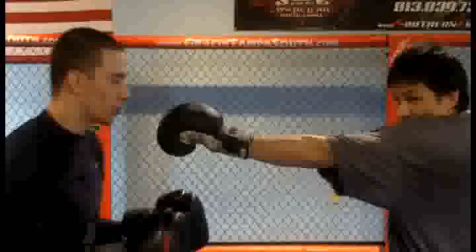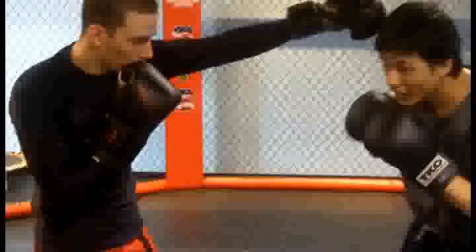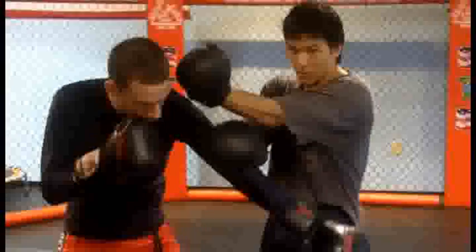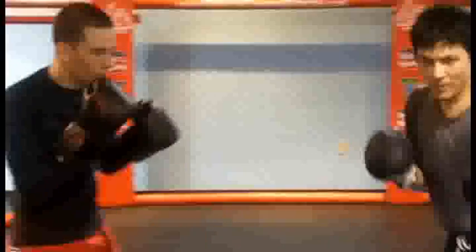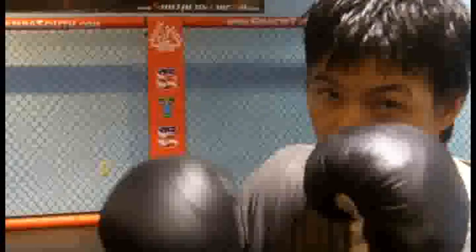He throws a jab and kind of leaves his arm out here for boxing, and we sit and counter. For Kung Fu, he throws a jab and leaves it out here and we respond. This is a drill. The biggest issue with this is that he's stopping and letting me do my movement. No matter how fast or hard I do this, it's not going to be sparring because there's no element of resistance, no distance, and no movement.